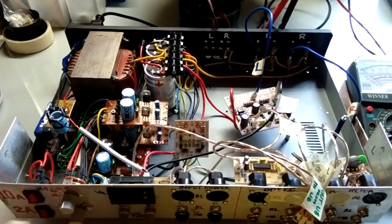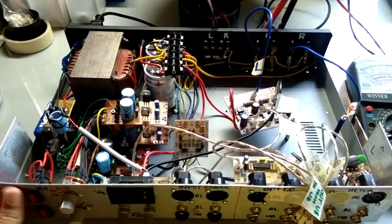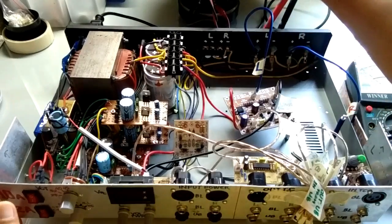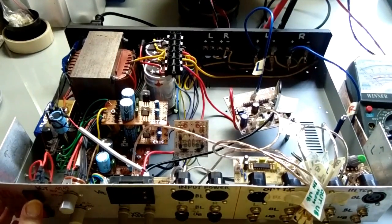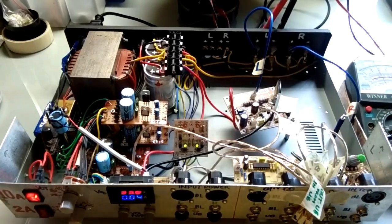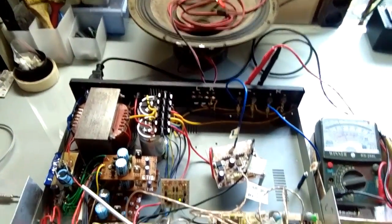Di sini saya nyalakan dulu, Mitra Audio. Saya menggunakan tegangan 25 VCT. Speaker sudah saya siapkan di sini. Nanti kita lihat instalasi speaker-nya. Saya nyalakan dulu driver. DCO sudah bergerak, aman. Berarti saya sudah bisa memasang speaker. Saya naikkan sedikit supaya kelihatan speakernya.